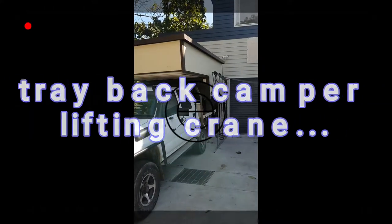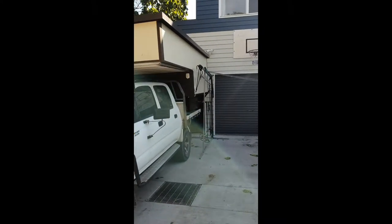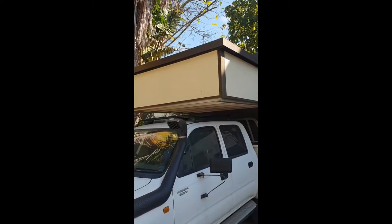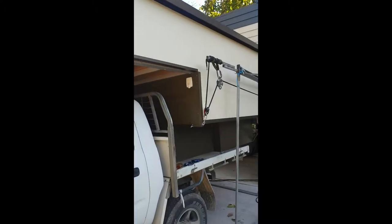Hey YouTube, so this is my second video about my tray back camper. Here it is with the new frame that I've just built. The idea is that I'm going to lower the thing down using ropes and pulleys and hope for the best. I'm pretty pleased with how it's gone, so here goes nothing guys.